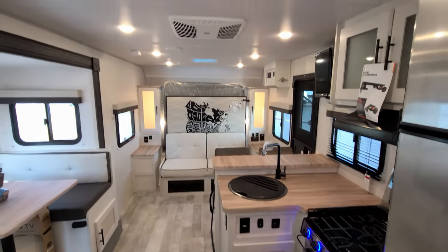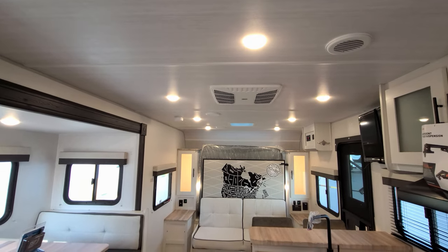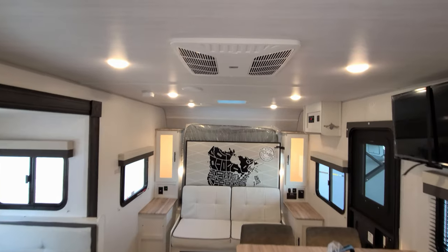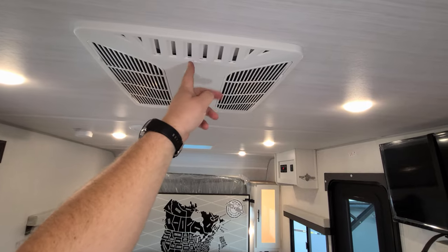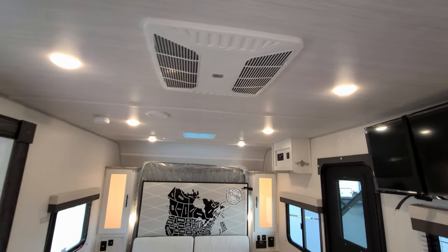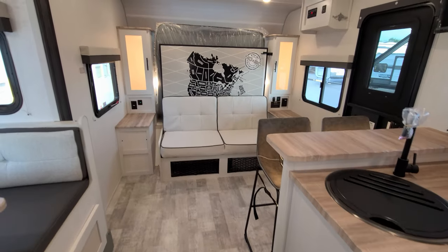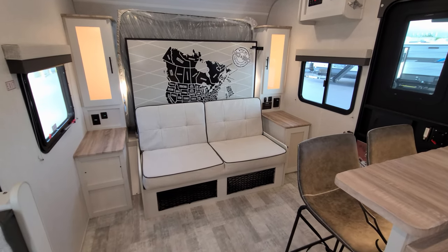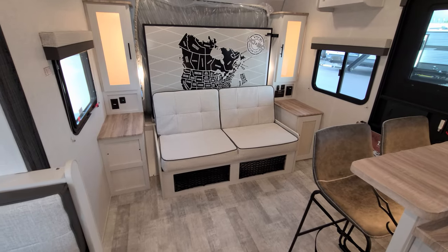Looking down the roof line, you can see your Coleman air conditioner. This is a ducted air conditioner — you can just slide open the big flaps and let it blow out in one direction or the other. Up front there's a little sofa area for daytime use, with storage underneath as well. The 2000-watt inverter is also stored underneath the sofa.